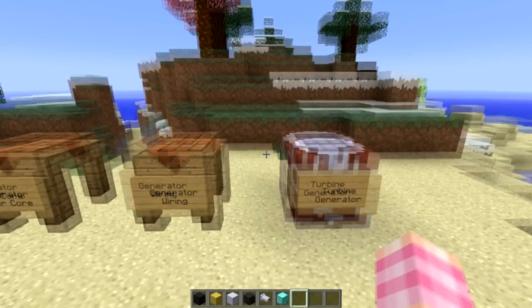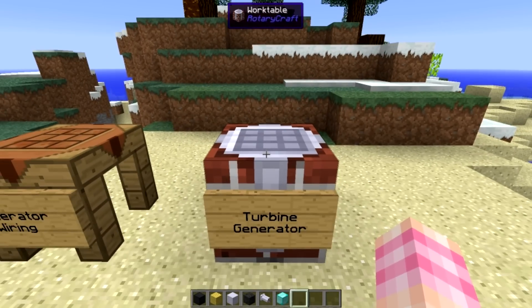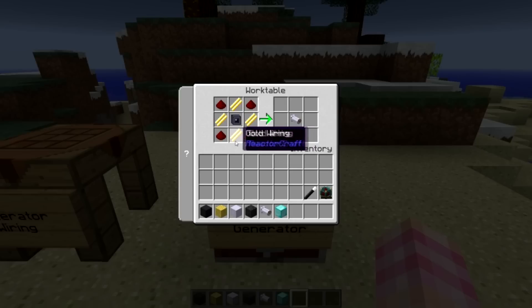Once you have all that, you need to craft the turbine generator block itself, which is crafted with four redstone, four gold wiring, and a magnetic core - which we haven't actually looked at yet. So how on earth do we make a magnetic core?